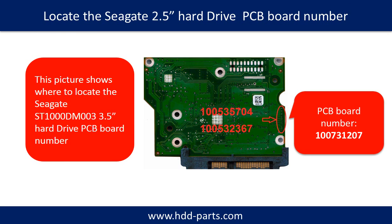This picture shows where to locate the Samsung 2.5-inch hard drive PCB board number. Different brand names have different PCB boards.